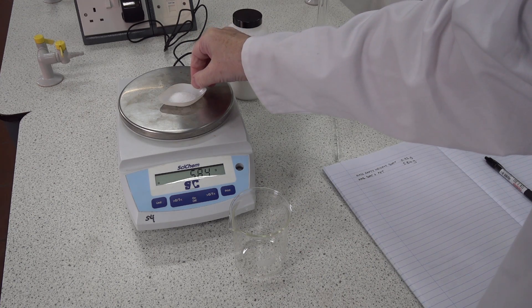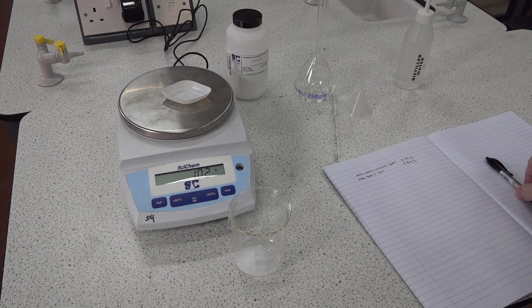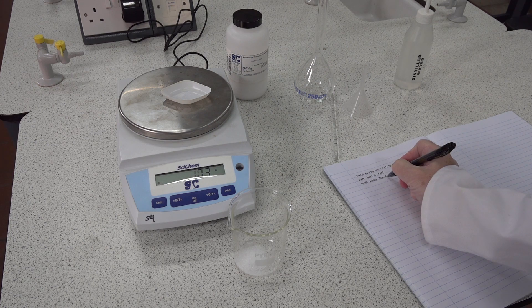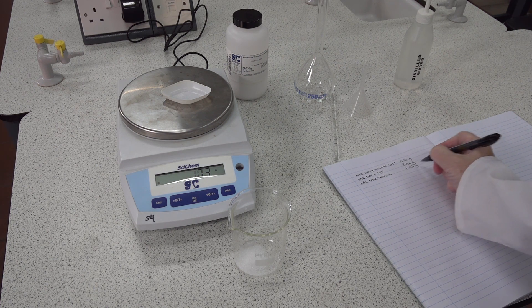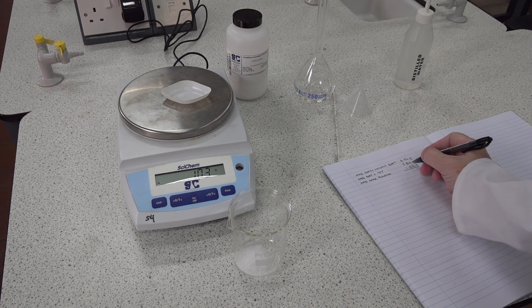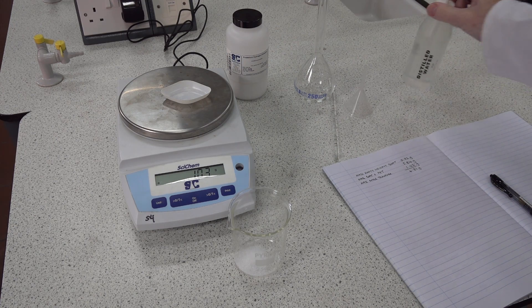We would then transfer the salt to a 250 ml beaker and reweigh the boat to see if any was remaining. Mass after transfer: 1.03 grams. Thus by subtraction of the last mass from the previous mass, we can determine how much potassium hydrogen phthalate is actually in the beaker. In this case we've got 4.81 grams, and we're just within the criteria of the practical: 4.8 to 5.4.